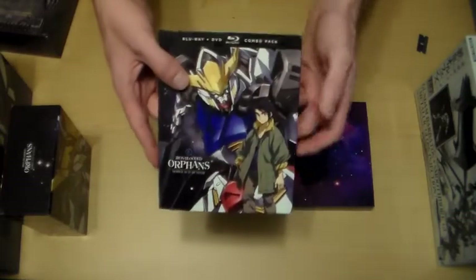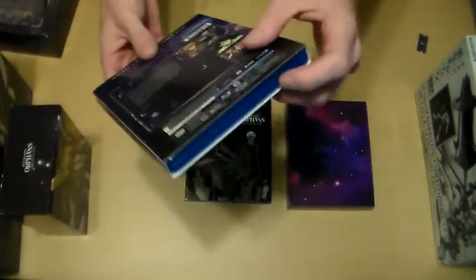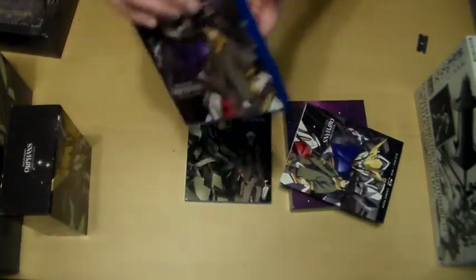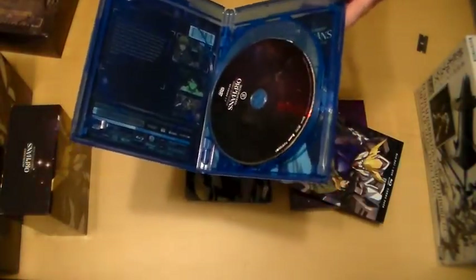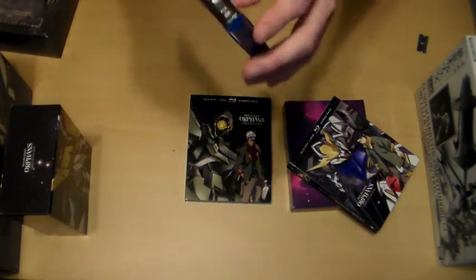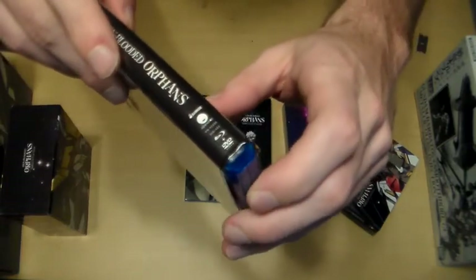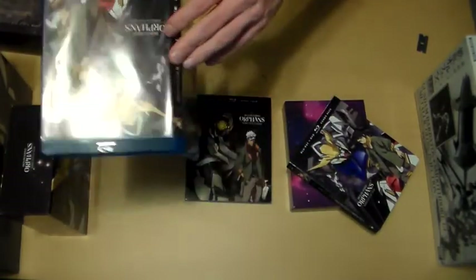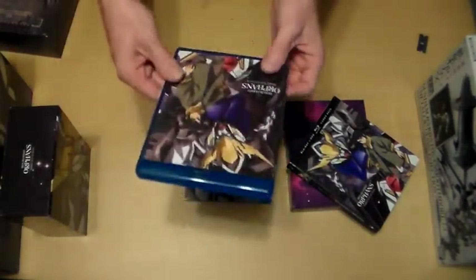Here we have the DVDs and Blu-rays themselves. These are what you would get if you bought season one part one and part two from Amazon — I believe the cover art is the same. It does have reversible cover art. I'm showing some damage to the Blu-ray case cover — this is Funimation's fault; it wasn't securely packed and was rubbing against the inside of the box in transit, so the case art got damaged that way.